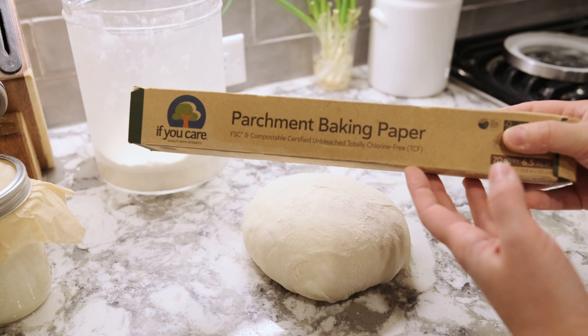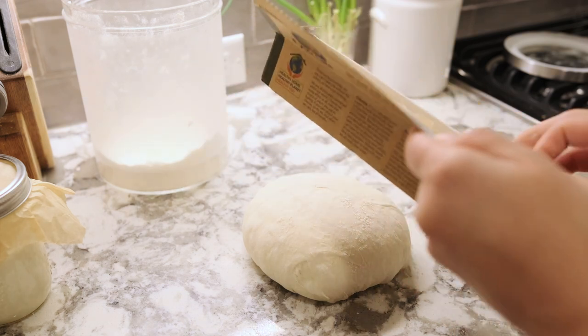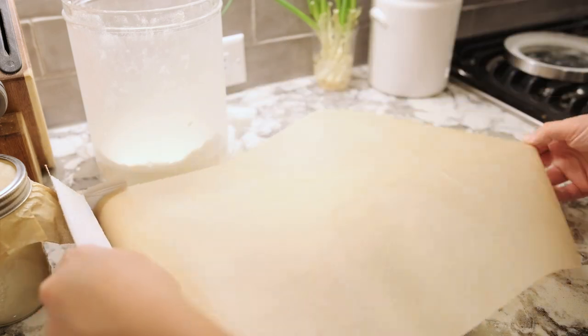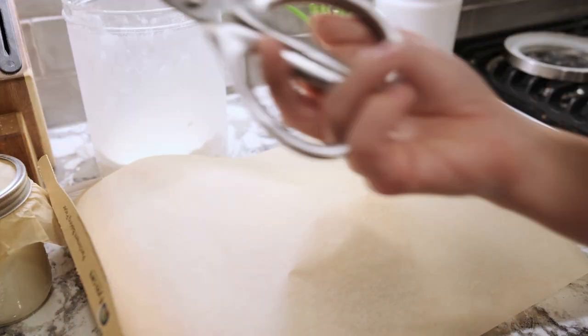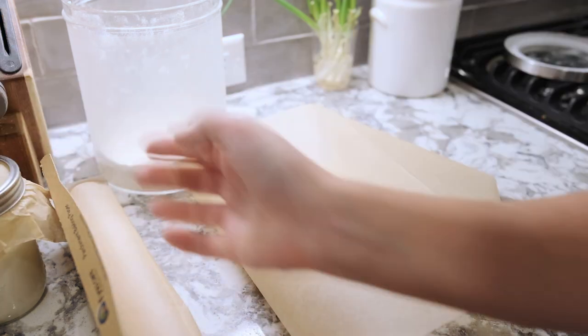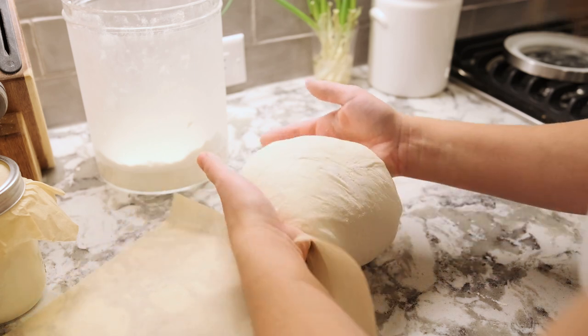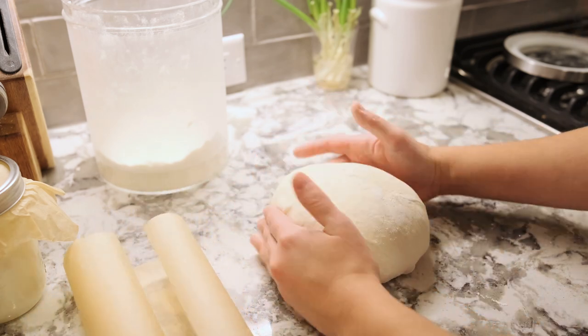Now grab some parchment paper and cut out a piece that's a little bit bigger than your boule — it's going to act as a sling. Place your shaped dough onto the parchment paper, then lift it up like a sling and put it back into the bowl. Cover it and let it rise one more hour.